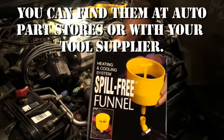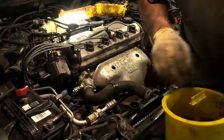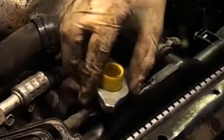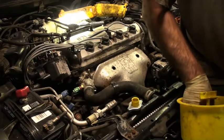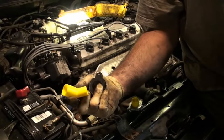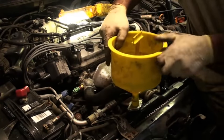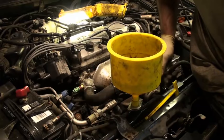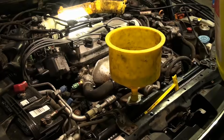Next thing to do is get yourself one of these. This thing is great — it's a funnel that goes onto the cooling system. There are different sized attachments for different radiators. There's even one with an angle on it, say you're working on some General Motors product — some Fords have that too. The thing just goes in just like that, and it's a nice funnel. I have pre-mixed coolant here.